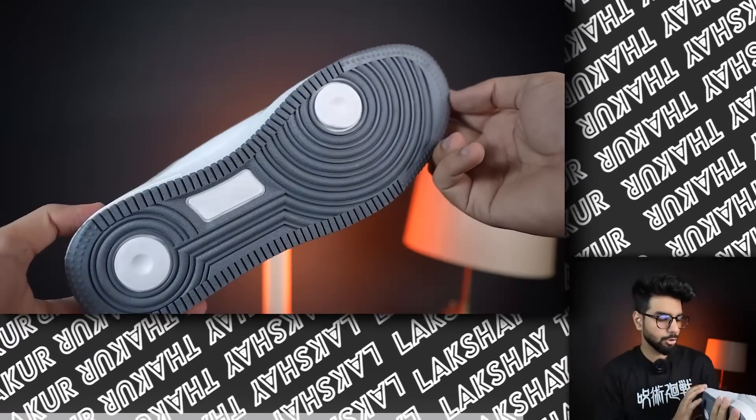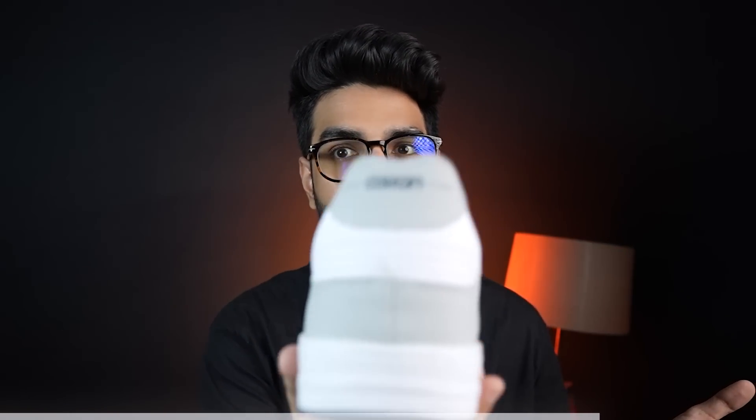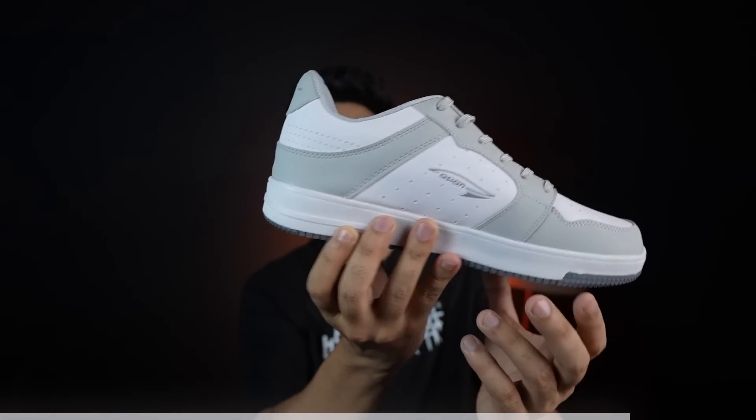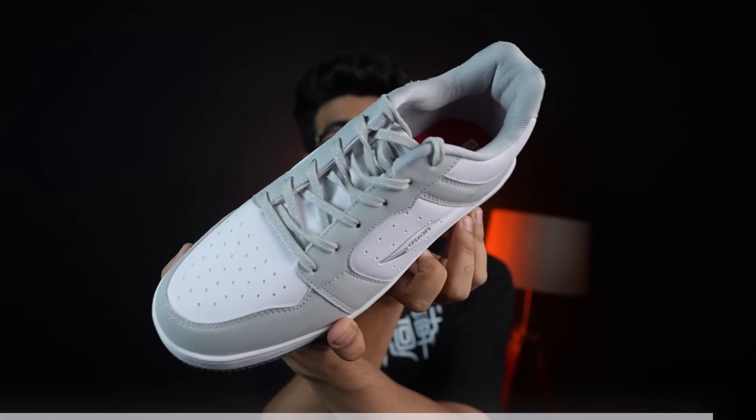If you talk about the sole, you get to see it a little differently. Here the sole is not EVA — it is rubber sole used. And if rubber sole is used by Asian, which means they are giving their attention to quality, which is absolutely commendable. You will get to see the brand on the right and left, the two sides. I don't like the Asian branding here — it doesn't look good. It should be plain, or just the logo, which will look more attractive. But overall, this is absolutely worth buying if your budget is so much.